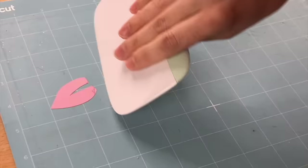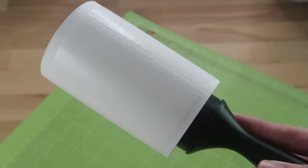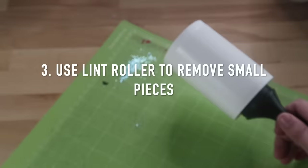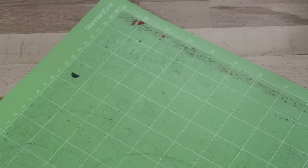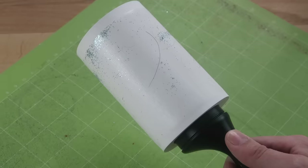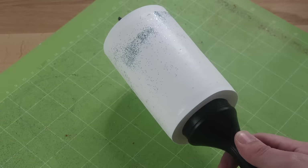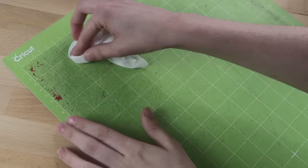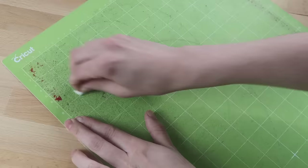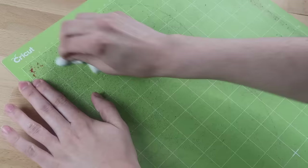Remove cut material as soon as you finish your project. I've found that if it's left on for a while it will be even harder to remove. For paper and cardstock I like to use my XL scraper to scrape off any leftover material. You can also use a lint roller to remove smaller pieces off your mat — I've used this to get glitter off as well.